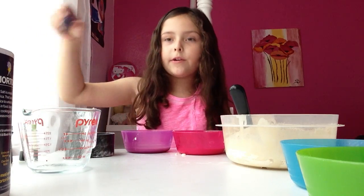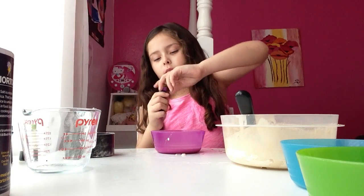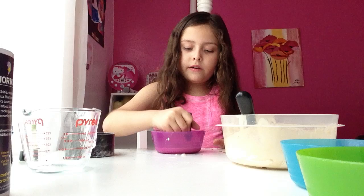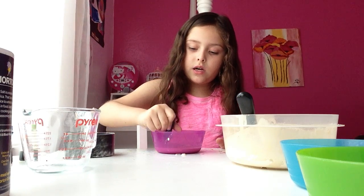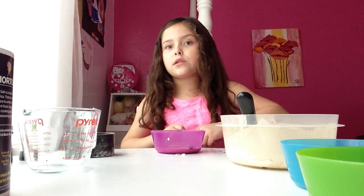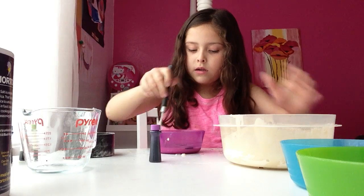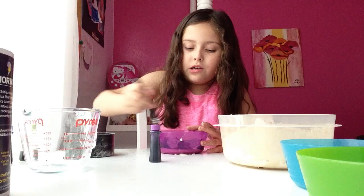Now first I'm going to do the purple for the food coloring. I'm going to put ten drops. One, two, three, four, five, six, seven, eight, nine, ten. Now let's start stirring. That looks good.